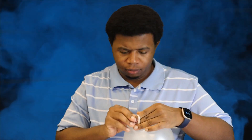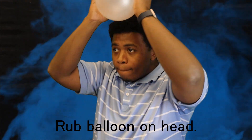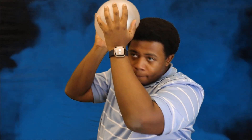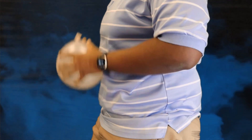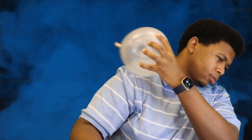Now grab a balloon. I went and got a big one for demonstration purposes. Rub the balloon on your head or on your cotton clothes. Right now, the rubber in your balloon is attracting a bunch of extra electrons from your hair and clothes. Electrons have a negative charge, and when they build up, you can use the balloon to attract things that have a positive charge, like paper or ghosts.